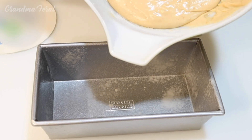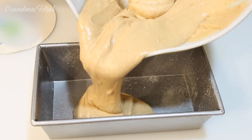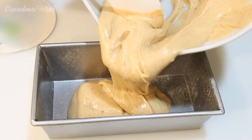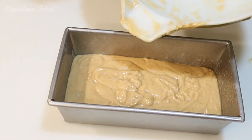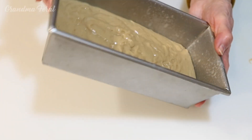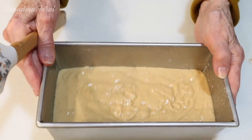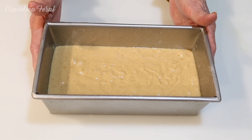I'll get my spatula. Looks good, smells good. Now I got it all scraped from the bowl into the loaf pan and I'll shake it a little bit to try to even it up. The oven is preheated to 350 degrees. I have to cook it for one hour and put a toothpick in the center to see if it comes out clean — if it does, it's done. Let's put it in the oven now.